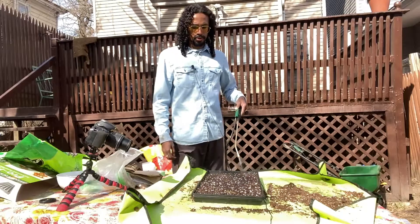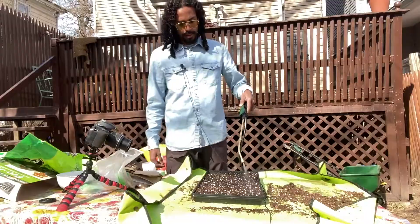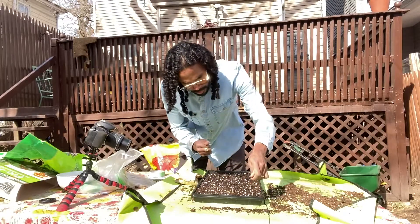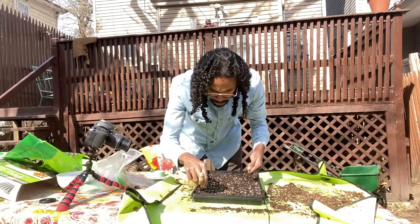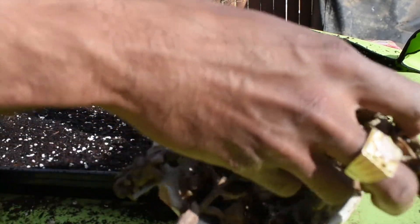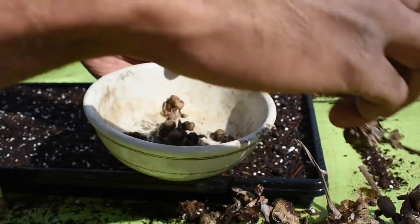In this tray we're actually going to plant some more canna lilies. If we take a closer look, these are what the seeds look like. We're just going to place them in nicely. These are the pods they came in, and we did harvest these from our front yard garden that we had last year.